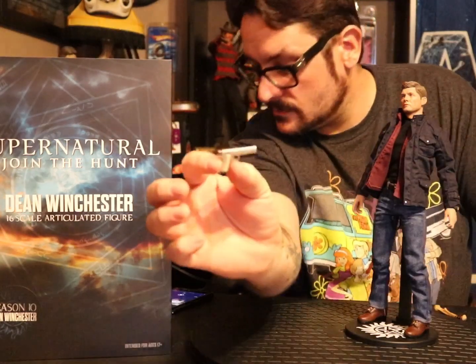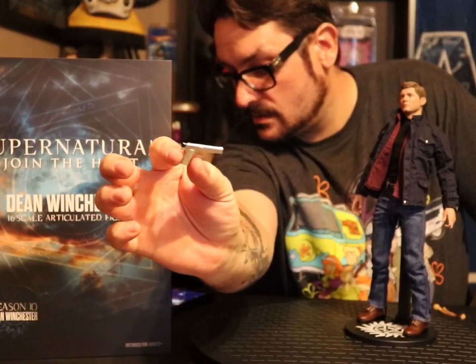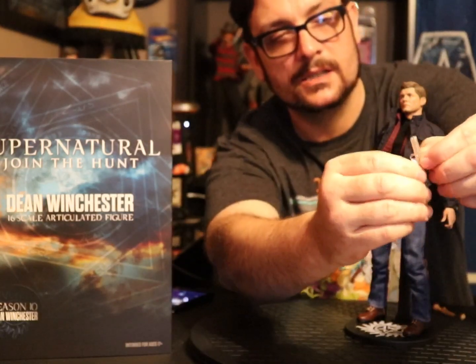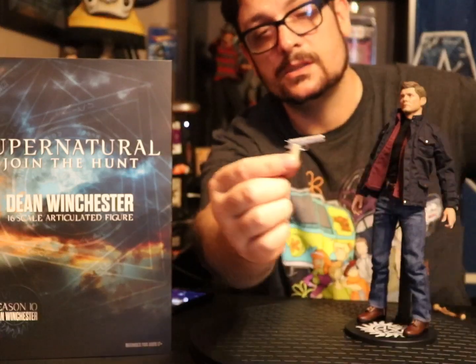He also comes with his trademark pearl-handle .45. Again, there's no slide action on it. Quantum Mechanix, man, you're slipping on your guns.